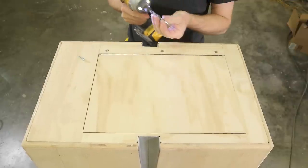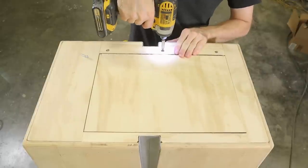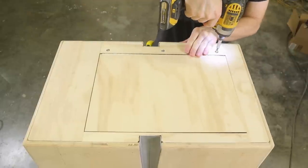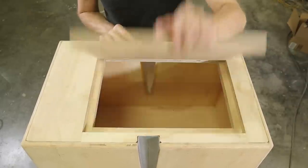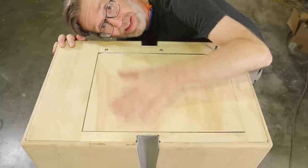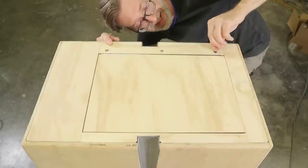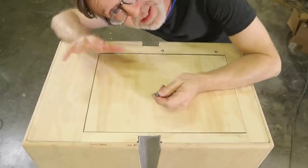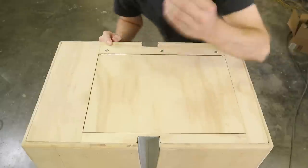I'm using square drive screws here, because Philips just doesn't look right in the Star Wars universe. Now, if for some reason my future mechanism gets stuck, I can just take out these three screws and get back inside. Does anybody else get unreasonably infuriated when that happens? Infuriating every time.